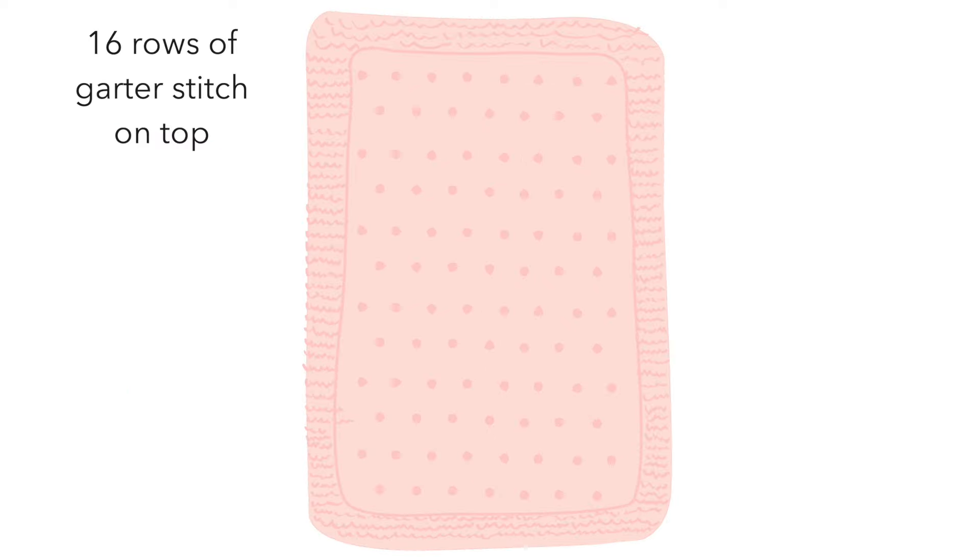We'll start by knitting 16 rows of garter stitch, then keep the garter stitch border on either side of the blanket. Then we'll work bobble row one, followed by nine rows of stockinette stitch, then bobble row two where the bobbles are placed in between the bobbles of the first row, then another nine rows of stockinette stitch. These make up the bobble pattern, and we'll repeat it a total of nine times, then seal off the blanket with another 16 rows of garter stitch. And then, ta-da, our baby bobble blanket is complete!